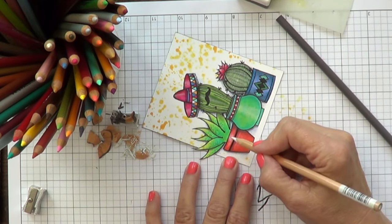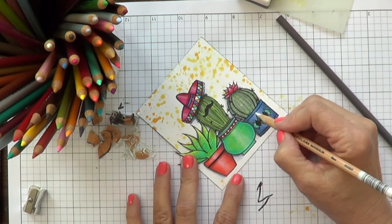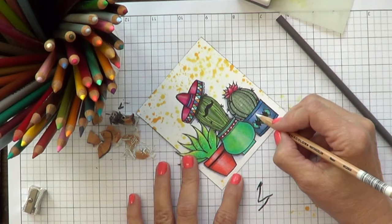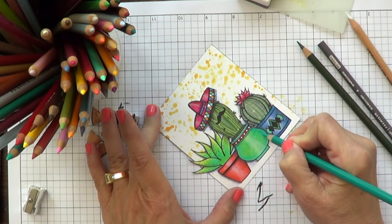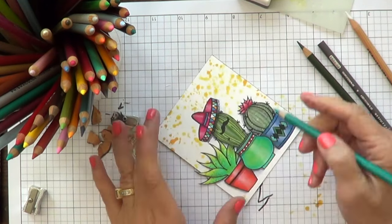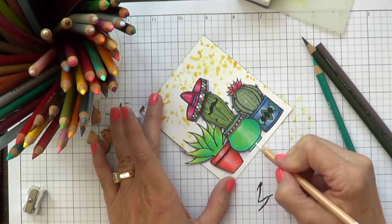The most important thing when using colored pencils is to have a light grip — just relax your hand and don't push hard. If you push hard, you get that waxy effect and you can't add any color on top. If you have a light hand, you can build color and add layers. But if you push down hard, you get that waxy, shiny, crayon look. I do like that look, but you cannot blend or shade. So just keep that in mind.